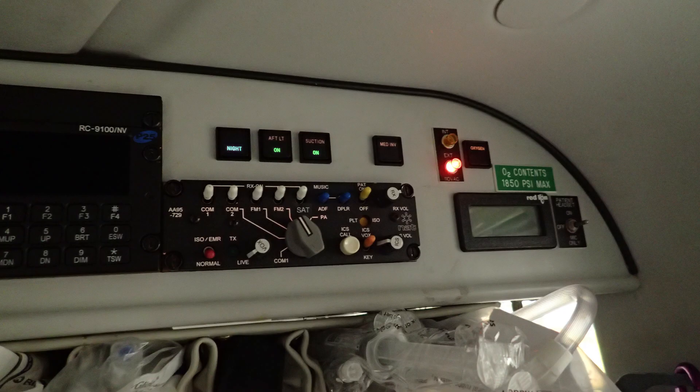Here's the aft medical control panel. The day/night switch has the aft light switch, the suction switch, the medical inverter, and the oxygen switch, and they're all lit up. Sometimes you might have to change the light bulbs, or sometimes they break.